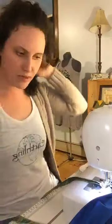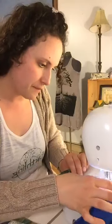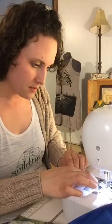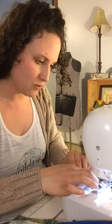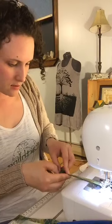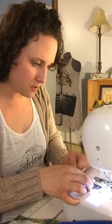I went over the part of the mask and I'm continuing down my bias tape. I'm going to fold the ends in once I get a little bit closer.